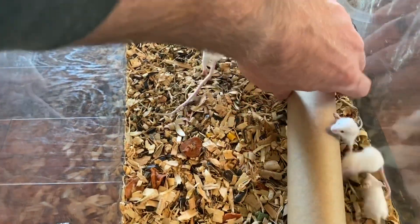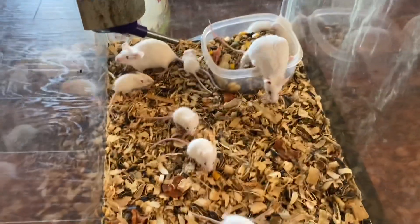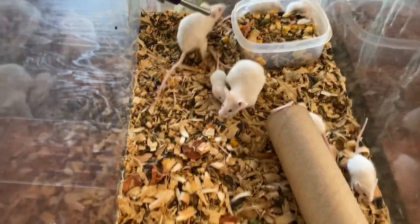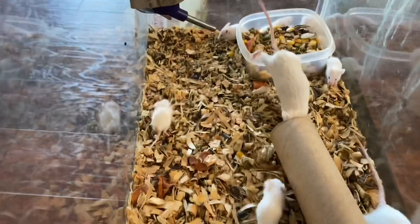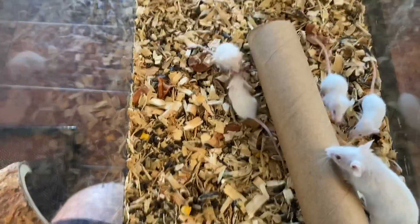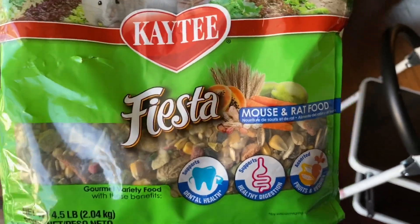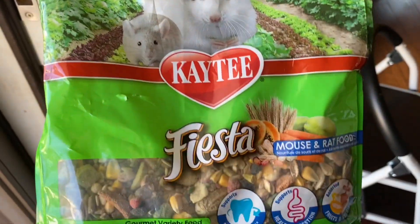I wasn't expecting that many. Let me count — one, two, three, four, five, six, seven, eight — about nine babies. I already fed a couple because that's what they're here for. But save the good mamas — these two right here are awesome mamas. If you get a good mama and a good male, keep them alive. Do not feed them to your snakes, only when they're not doing what they're supposed to do. This right here is honestly the best feeder product we've gotten — it's an expense but pays off in the long run.